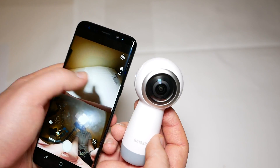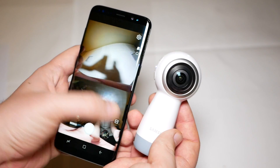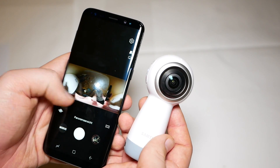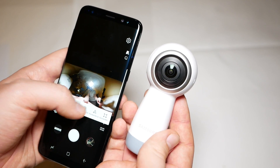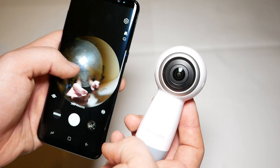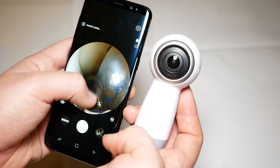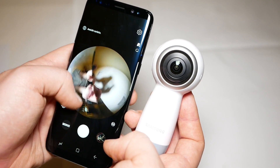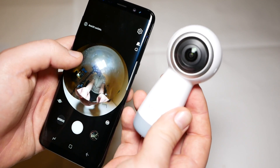Looking at the smartphone app, it looks quite nice even in this strangely lit room. You can set different viewing modes, for example panorama, 360 degrees angle, or 360 degrees sphere, and you can pan around and have a look at exactly where you are.